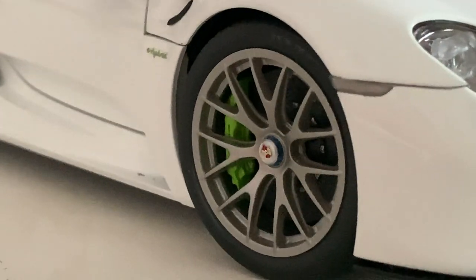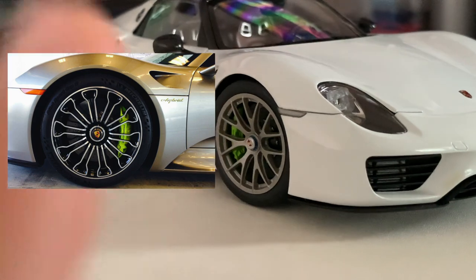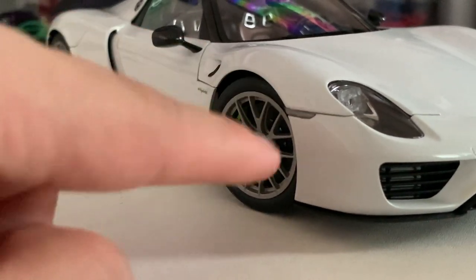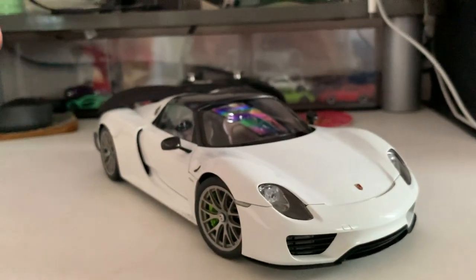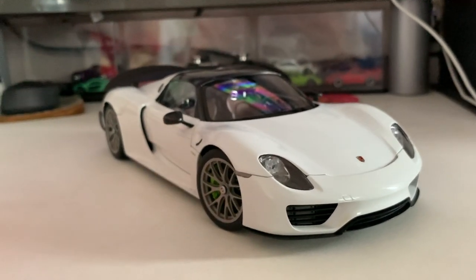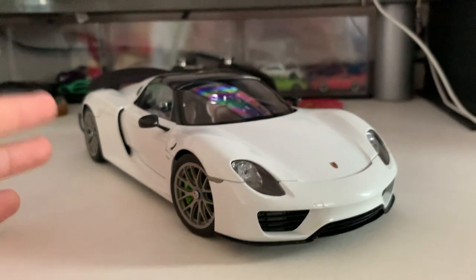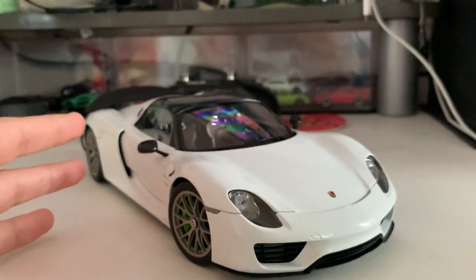Moving on, we've got the wheels, which are the Weissach package wheels — different from the standard 918 wheels. I'll put a picture right beside here: the standard 918 wheels have a different shape, but with the Weissach wheels you get this type right here. If you saw my Carrera GT video, it's something similar. The 918 is a successor of the Carrera GT, and the Carrera GT is the successor of the 959 — so Porsche's lineage goes 959, Carrera GT, then the 918 Spider, the best hypercar Porsche has created so far.